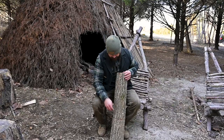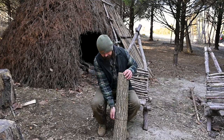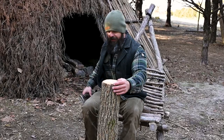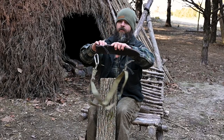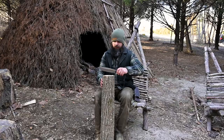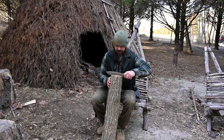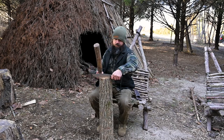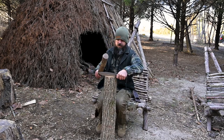Now that I've got my relief cut all the way around this log, I'm gonna take my Canadian Camp Special — my Bark River Knives, one of my favorite knives — and I'm just gonna start batoning off chunks of this thing, batoning chunks off this bad boy down to that relief cut.